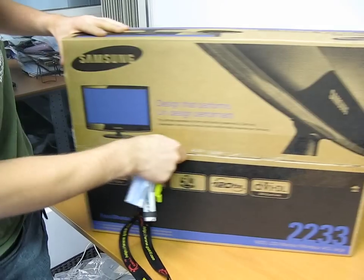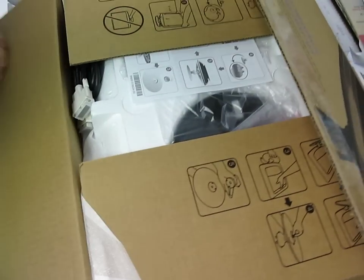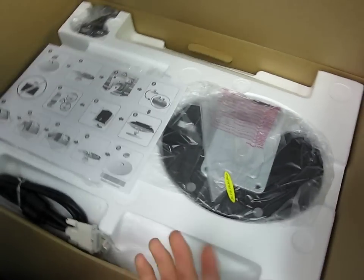I'm actually opening this because we're going to be doing a 3D vision demo at our new store that we're opening shortly. We figured we're going to need a monitor to demo 3D, and right now this is the only one you can do it with.